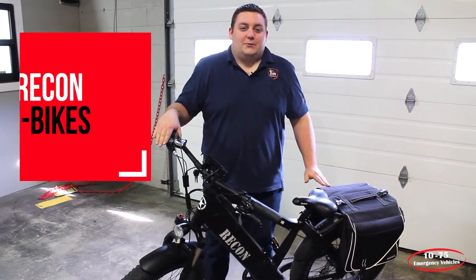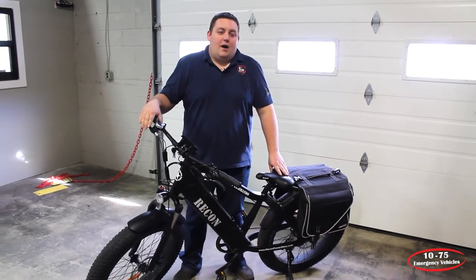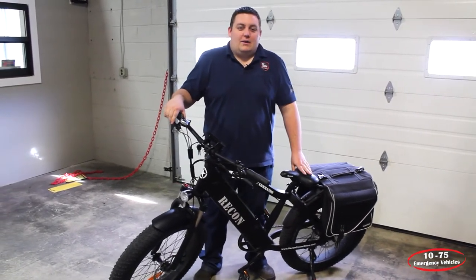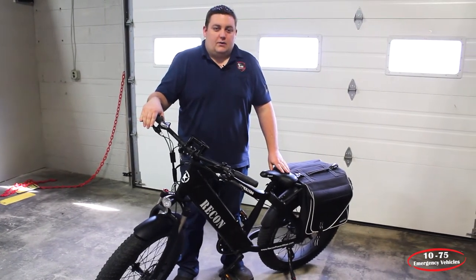How you doing? It's Ryan with 1075 Emergency Vehicles. What we're talking about today is the Recon e-bike line that we offer. It's getting to be that time of year where it's getting warmer out, so it's time to start thinking about your bike patrols and your community policing alternatives.